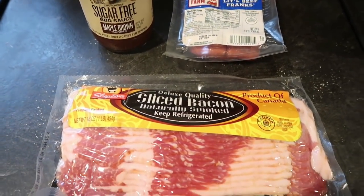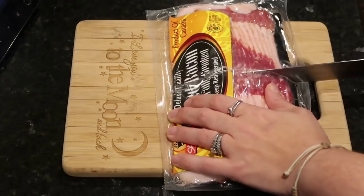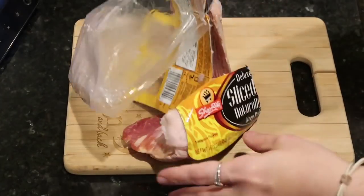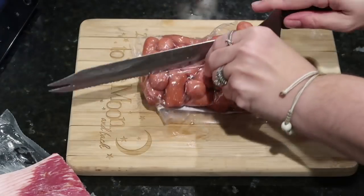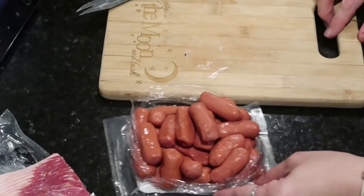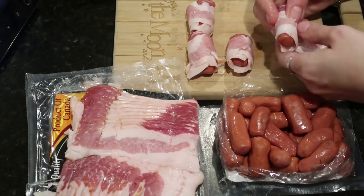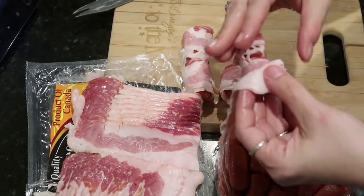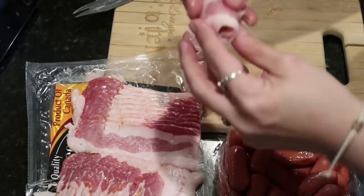Once we get started, the first thing we need to do is cut our bacon completely in half to double the number of strips. We'll open up our package of beef franks and then wrap each piece of bacon around each hot dog individually. Once we're done wrapping the bacon around the hot dogs, we'll get them into the pan.